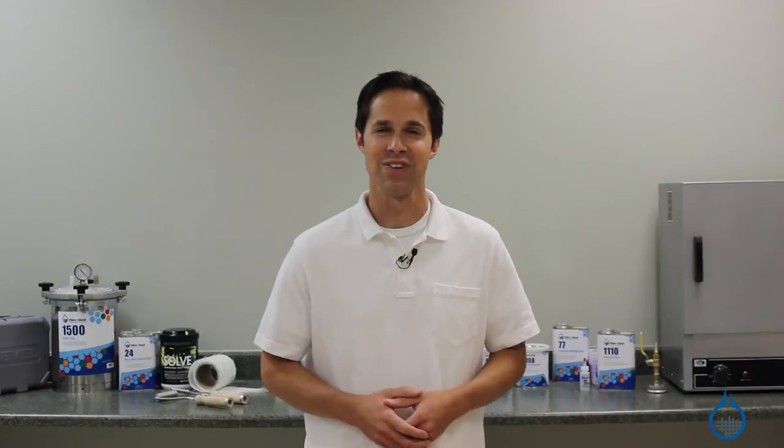Tools used in vacuum bagging and resin infusion help you build a better composite part. See our tools and supplies for vacuum bag and resin infusion setups in our vacuum bagging section at Fiberglass.com, or visit our learning center to learn more about the vacuum bagging process. Thanks for watching and don't forget to like this video.